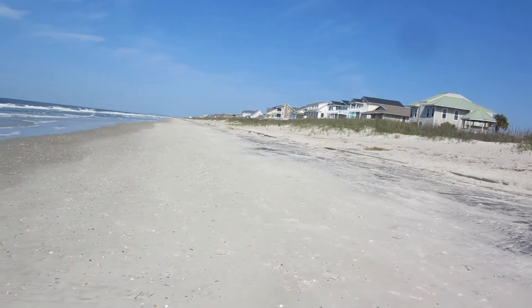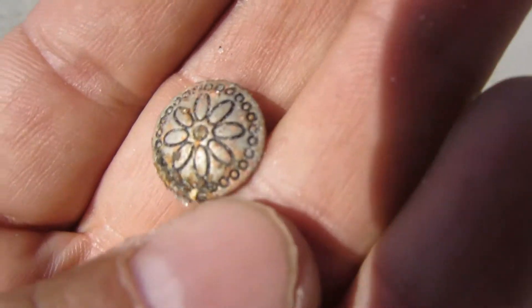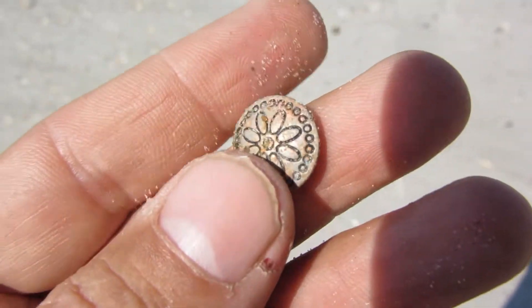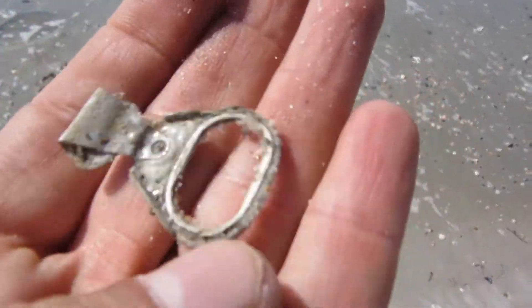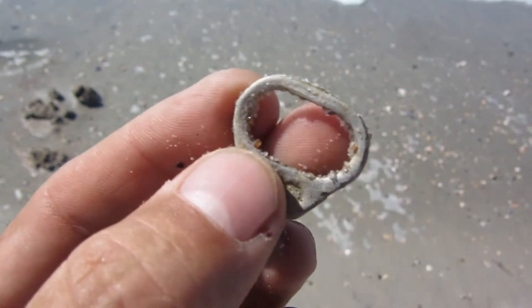I just dug up a little snap button — cool little decoration on it, not that old. And the tide's coming in, but I just dug a beaver tail too.